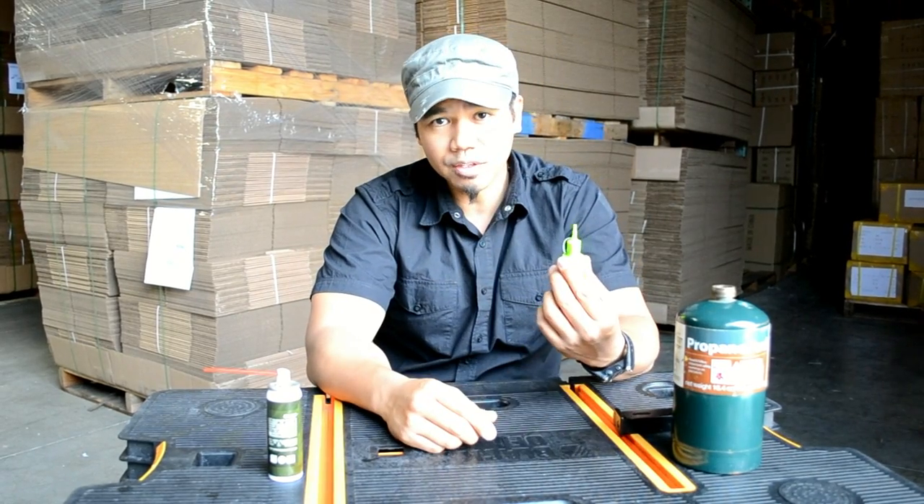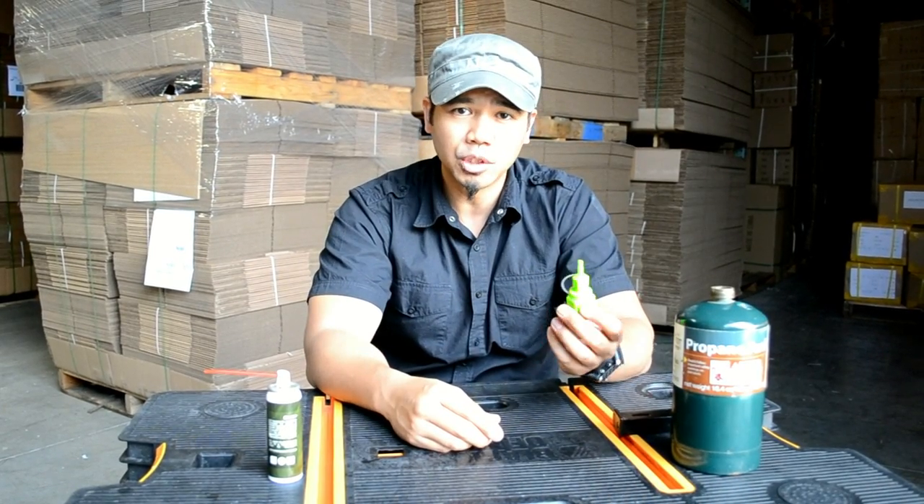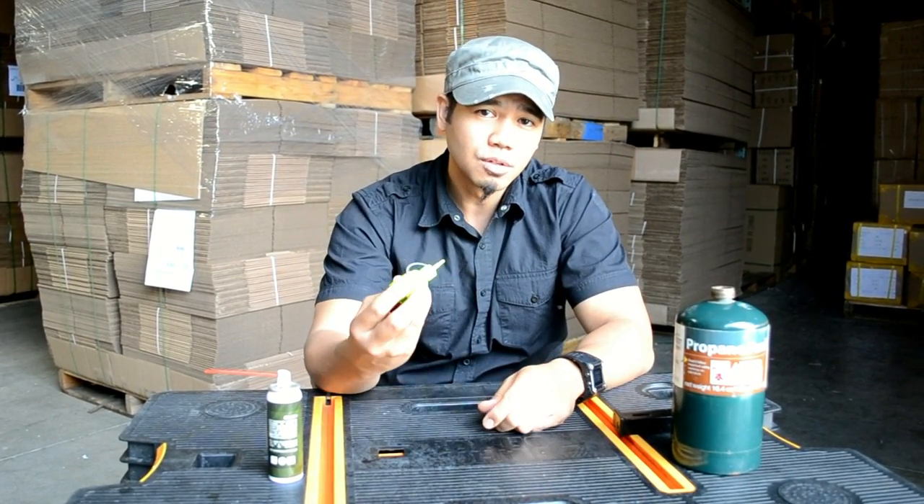Hi guys, I'm Dave from Airsoft Megastore TV. I'm sure you have a couple questions in regards to a propane adapter. Well, we happen to have one right here. We have this nice brightly green one. Some are metal, some are plastic — it all comes down to preference which one you want to use. But in this case, we'll use this one.